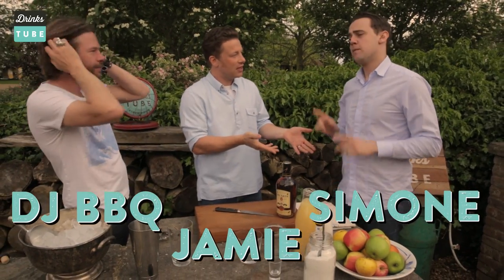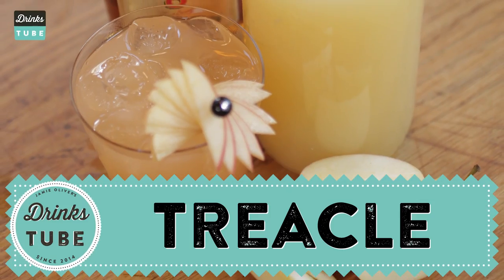So you're going to give us a cocktail that's good for these guys at home for summer. We are making the treacle cocktail. Treacle cocktail? Yes, yes.